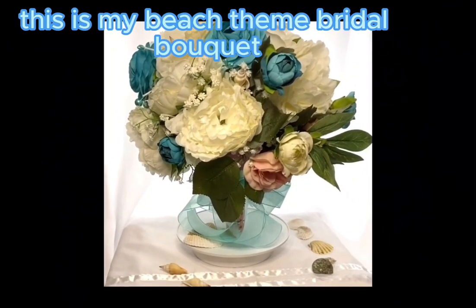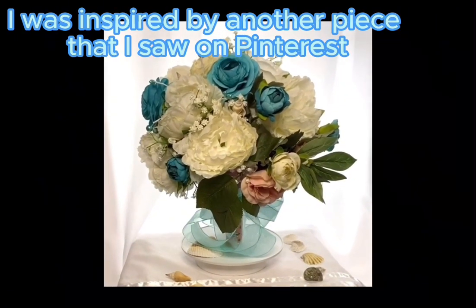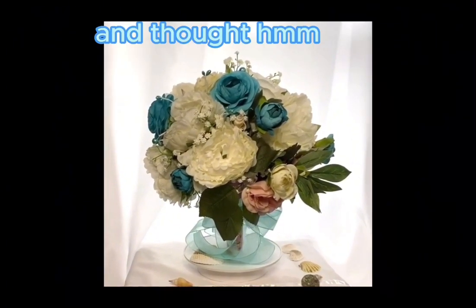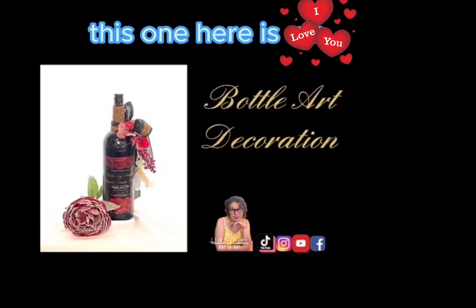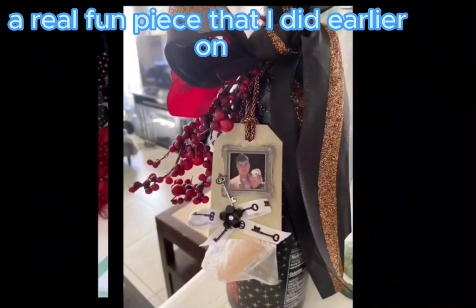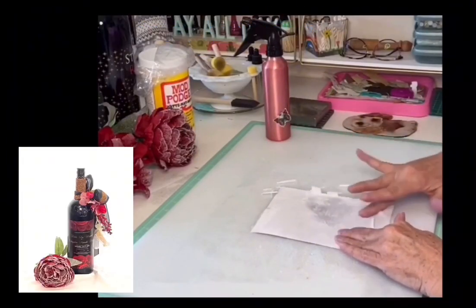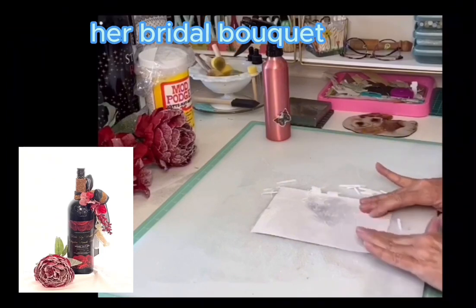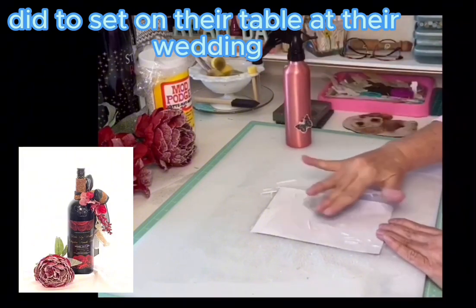This is my beach-themed bridal bouquet. I was inspired by a piece I saw on Pinterest and thought, 'I can personalize that and make it how the bride wants.' This was a fun piece. Earlier I shared how my granddaughter designed her bridal bouquet with her sister — this was a little thank-you surprise I made to sit on their table at the wedding.